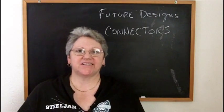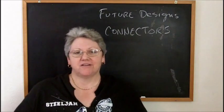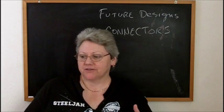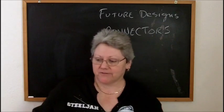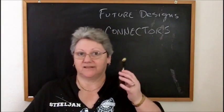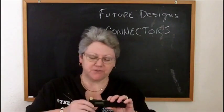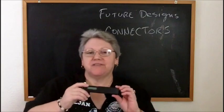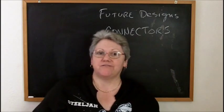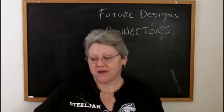Hi guys, welcome back - Steel Jan here. Today we're going to talk about some things I've been thinking about: future designs for vaping and e-cigs, and specifically I'm going to talk about connectors. I've been thinking about this for a long time, and recently evaluating the Darwin - it's got so many great features and safety features built in - it got me thinking further about doing a video on what I think is important for safety features and where we need to head.